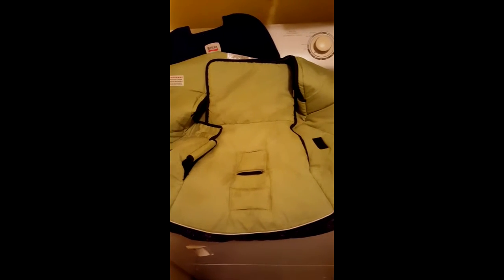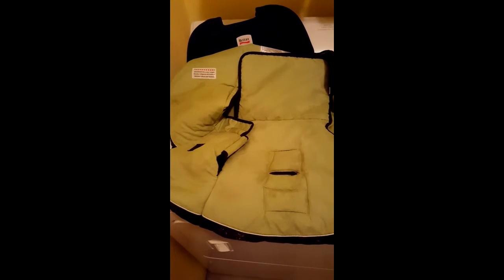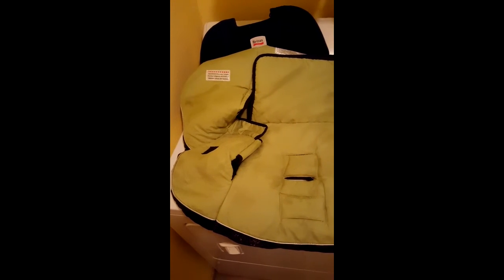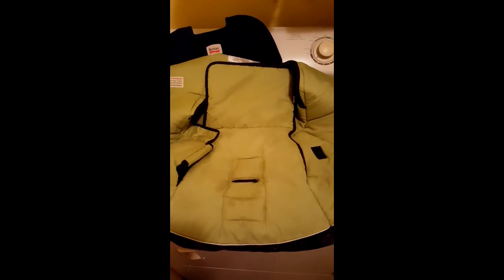All right, this is after I used the drill brush on the car seat cover. As you can see, most of the staining came out. If I needed to do a little bit more, I could see now when it's dry where I would use the additional drill brush and the Bring It On Cleaner. Thanks for watching. Bye-bye.